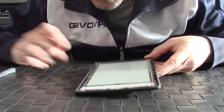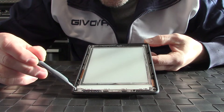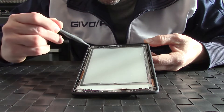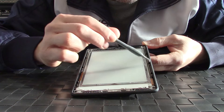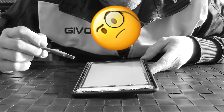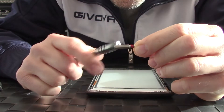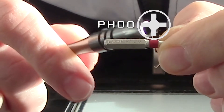Now you can move on by removing the Phillips screws that keep the screen — that's one, two, three, four, five, six, seven, eight, nine, ten screws — ten or eleven screws. Use a Phillips size double zero screwdriver.